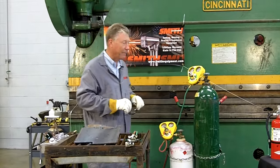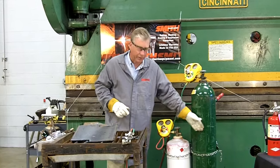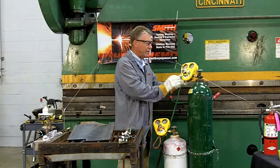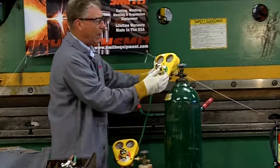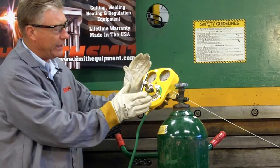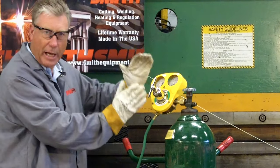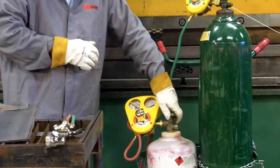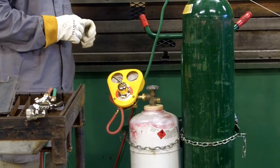As we begin our process today, a few things I want you to know. First of all, be aware your cylinders are secure. Before a regulator is attached to an oxygen cylinder, crack open this valve to blow out any dirt or debris that might be in this connection area. Attach the regulator securely with a wrench. Notice the angle of the regulator is somewhat in an upward direction. On the propane cylinder, do not crack the valve — simply inspect to make sure there's no damage or debris in that valve connection area.